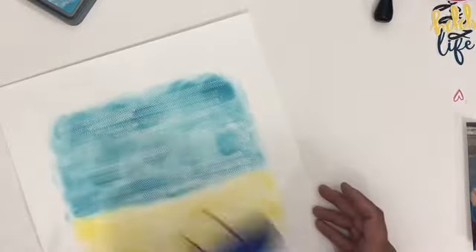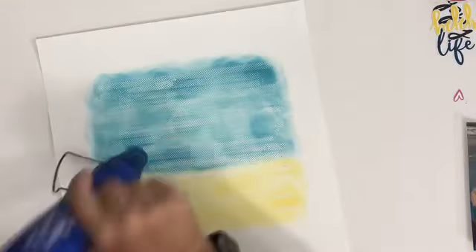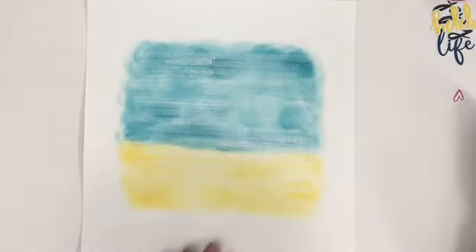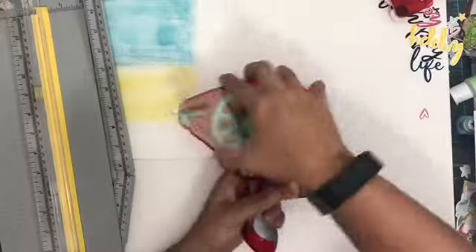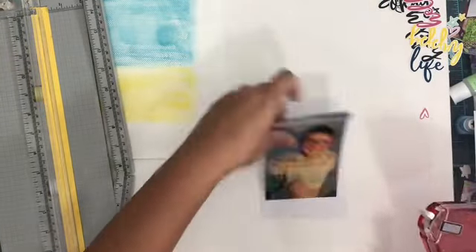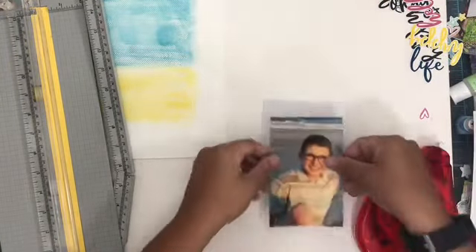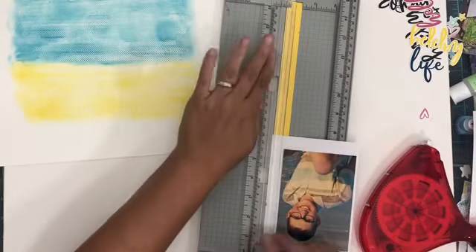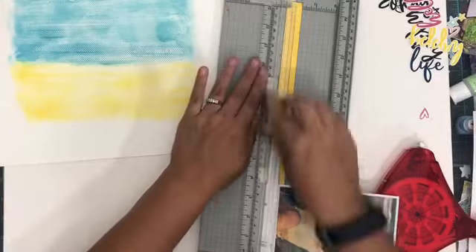That is the great thing about Distress Oxide inks — once you heat it up and lock things in, you can add another layer and really even change your colors and mix things a lot. They're really fun inks to play with. Now I'm going to switch my refill back to the original permanent dots or permanent strips and put that back into use for the rest of the layout.